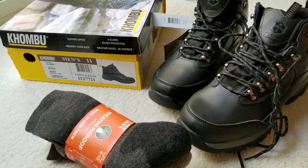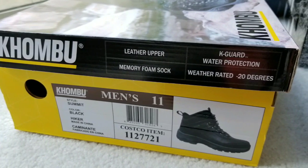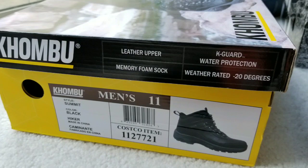The socks are the Weatherproof wool blend socks, and the hiking boots are the Summit black leather hiking boots.